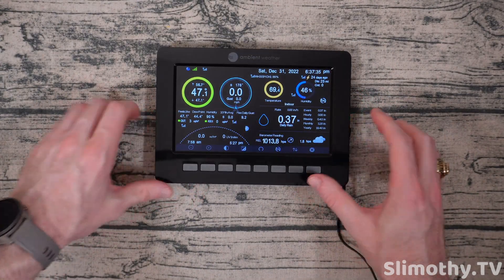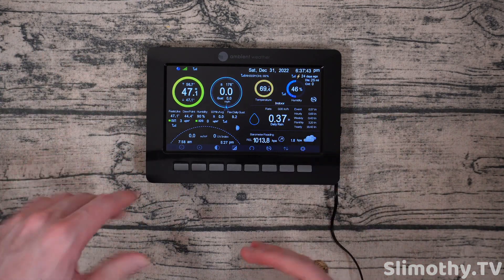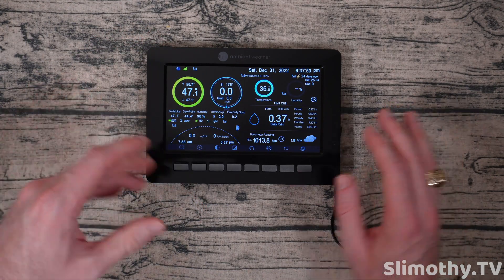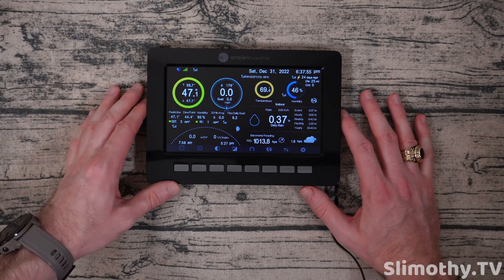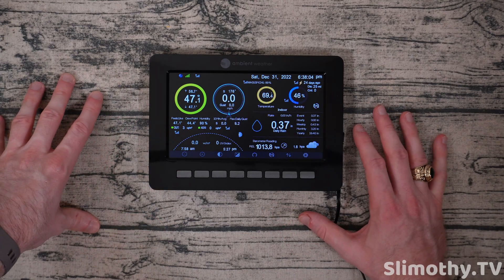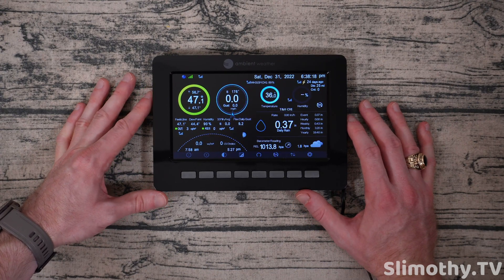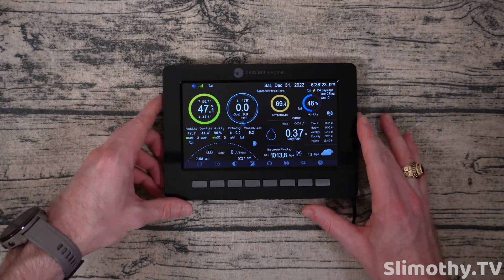I'm super happy with this unit — this is my go-to weather unit right now. We've reviewed other weather stations on this channel, but this so far is the most expensive and also the most worth it in my opinion, especially if you want to add on different pieces later. Ambient has been kind enough to send these out free for review, but a couple of pieces I've actually bought with my own money because I was curious. Right now this is the top dog for me — it's super reliable and the data is incredibly accurate.